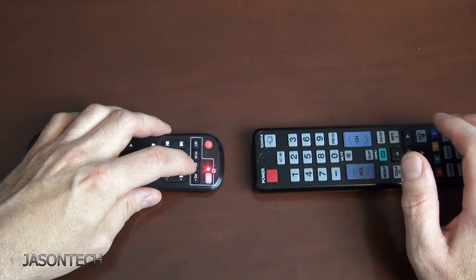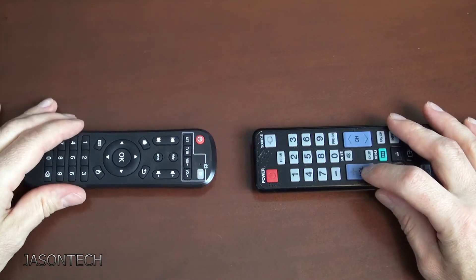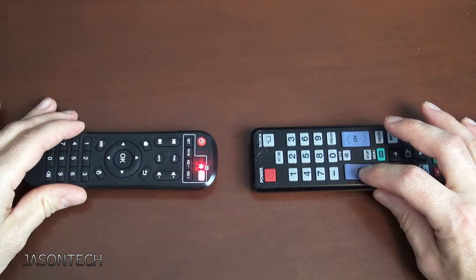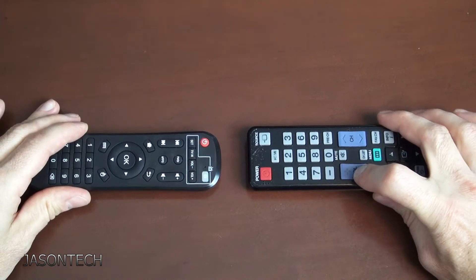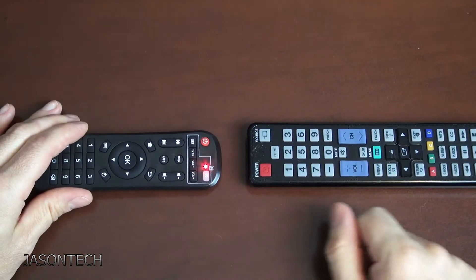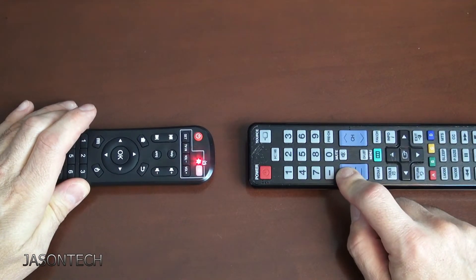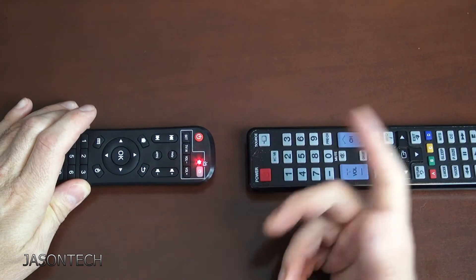So now we pick the next button. I'm going to press volume minus. Once again, if you have a remote control for a sound bar, that's what you're going to be pressing. It's solid — it picked up the signal. Next button: volume plus. Press and hold, and once it becomes solid, it's done.